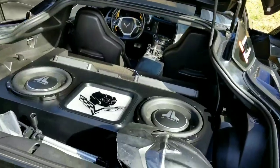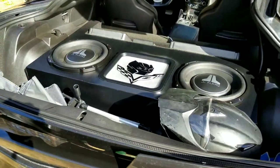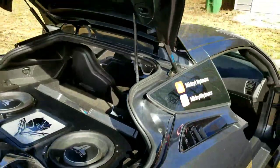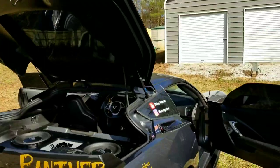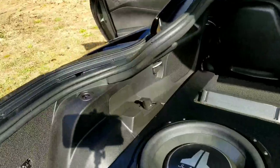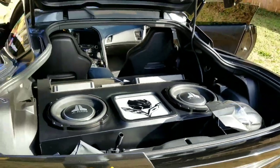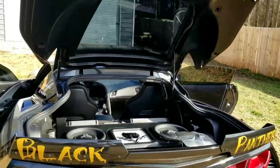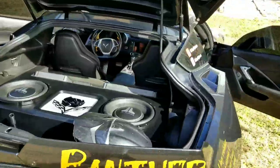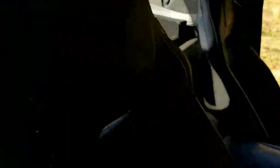I do have two 12s — these are the TW3s, the shallow JL Audios. With the speakers I went with the co-ops, the C2s, and for the mids, which are these two right here in the back, one and two, I went with the C3s, which at the time when I got the system was one of the most upgraded speakers they had.